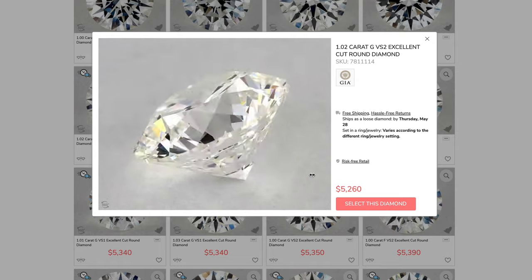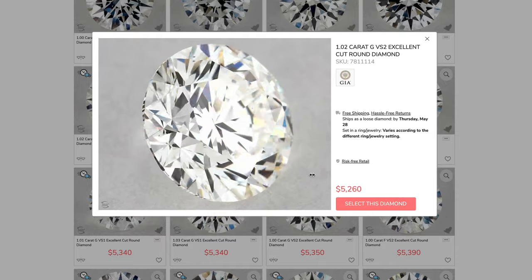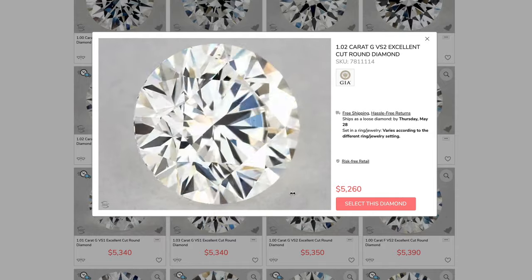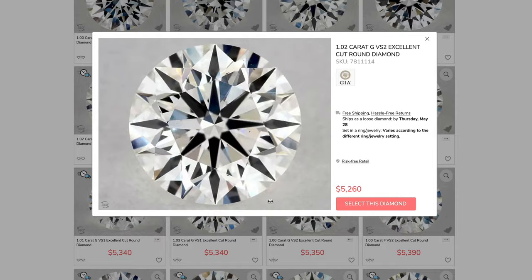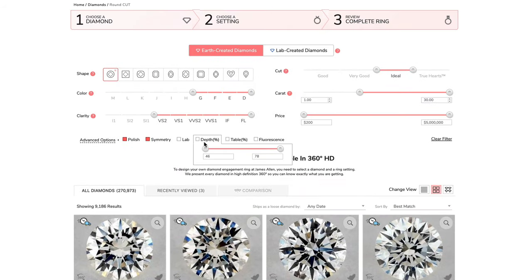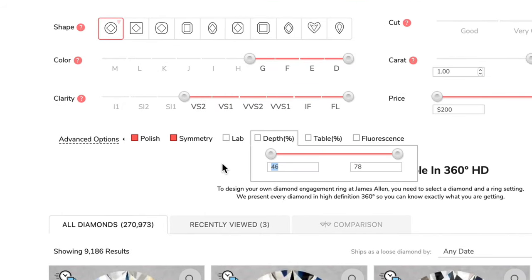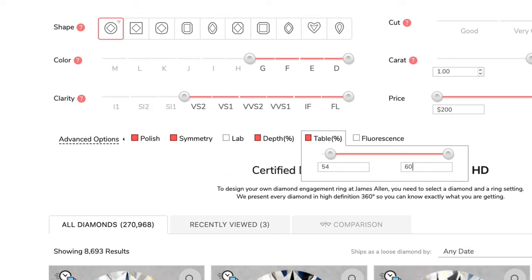By using James Allen's 360 HD videos and the super zoom feature, you'll see the total appearance of the diamond and decide if you like it or not. If it looks beautiful on the 360 HD video and super zoom, it will look beautiful on a ring. If you want to narrow down your options to the best ideal diamonds, go to the advanced options and type in these measurements: Depth 59–63% and Table 54–60%.